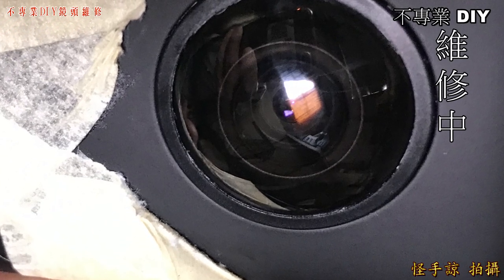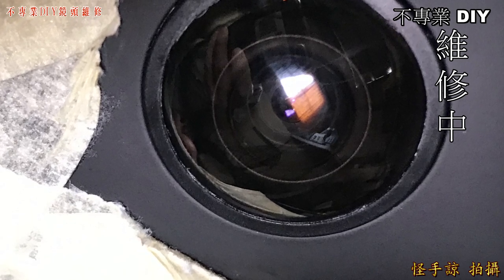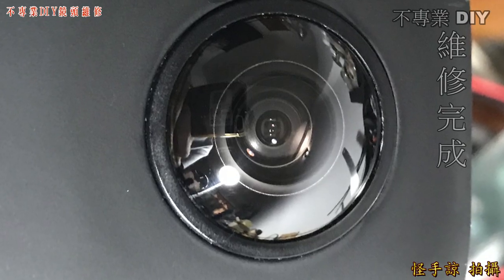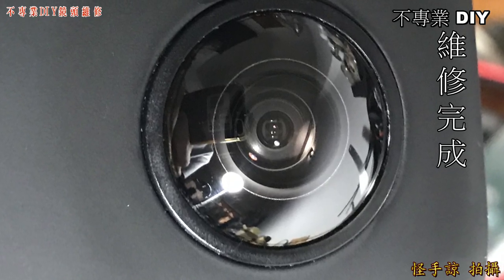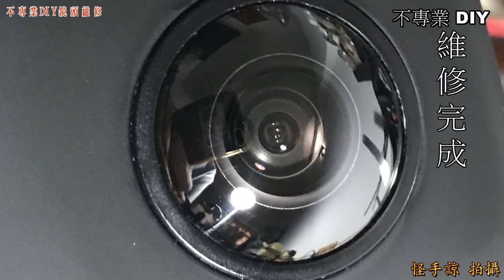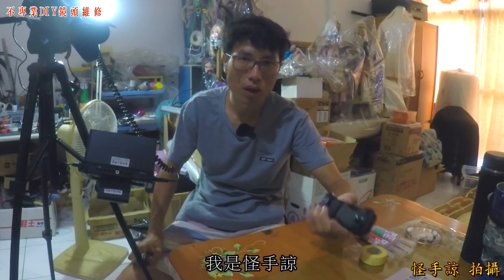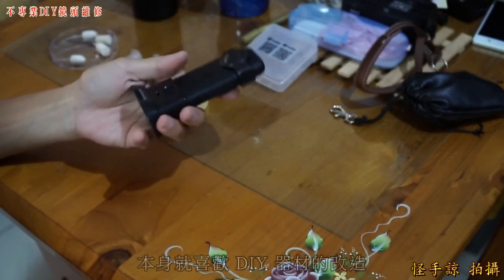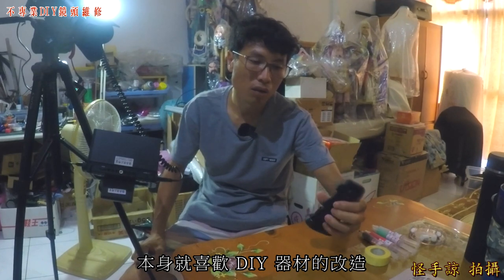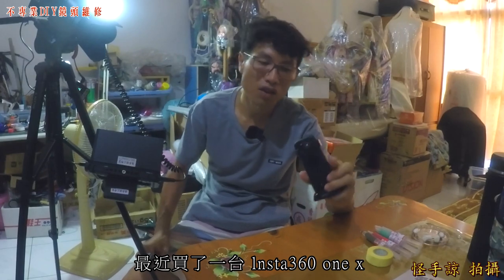This video is brought to you by R.I.P. Hello everyone, I'm 怪手亮. I like DIY tools and design. I bought the Insta360 X-PAN.